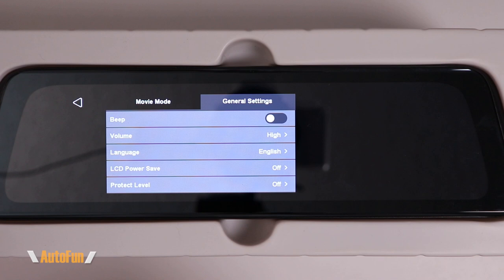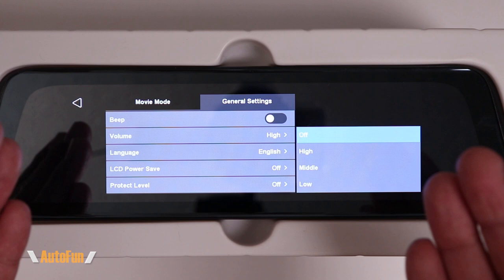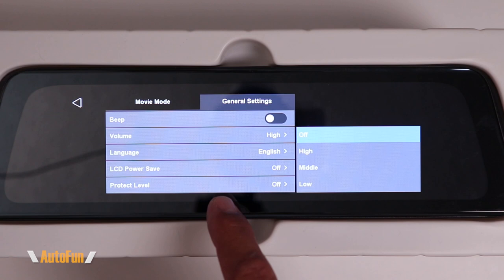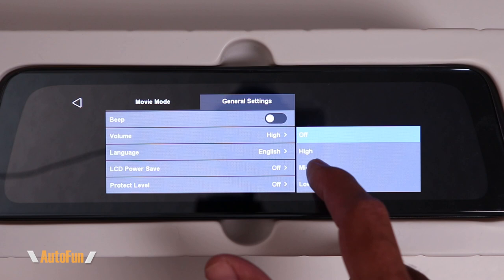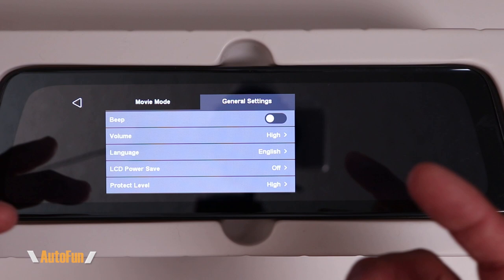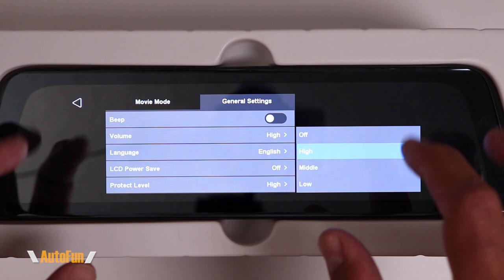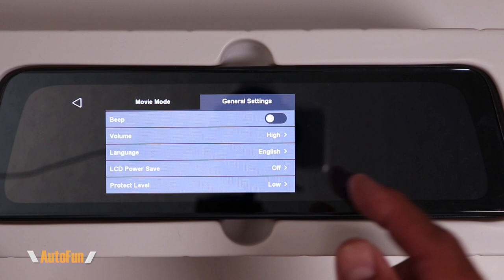Next is Protect Level, which is similar to the parking impact sensor but for while you're driving. When the dash cam senses a crash, the video gets flagged so you can find it more easily. Options are off, low, middle, or high sensitivity. If set to high, you may get false alerts — for example, going over a speed bump or pothole could trigger a false crash flag. I personally run mine on low, but I recommend experimenting with your vehicle since this varies from car to car.